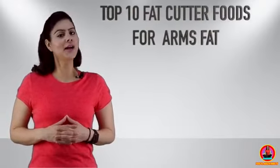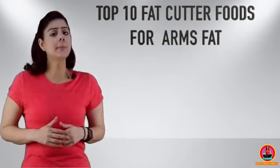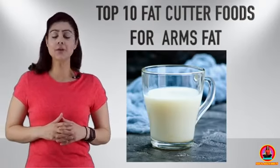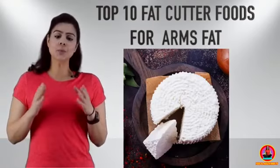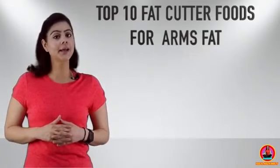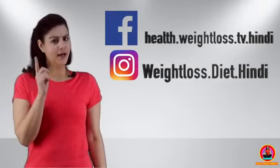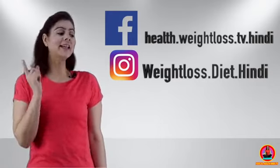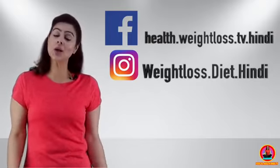I have brought for you a list of fat-cutter foods that will greatly help in reducing your arm fat. First, you need to increase the amount of protein in your daily diet. For this, take low-fat milk and avoid full-cream or full-fat milk. If you also take paneer made from that milk, it will be very beneficial, because paneer is also high in protein. So that makes two fat-cutter foods: milk and paneer. To find out the rest, meet me on Instagram and Facebook — the links are mentioned here and in the description box. Click and come meet me there to find out the remaining fat-cutter foods. Ciao!